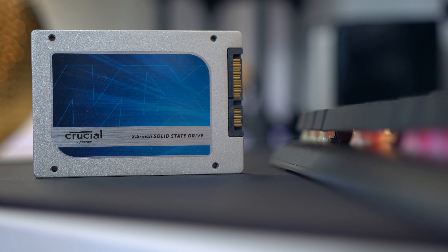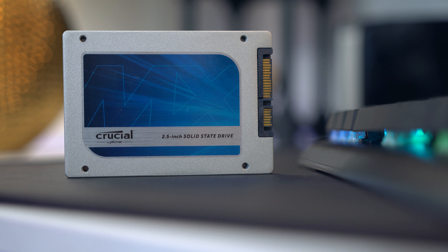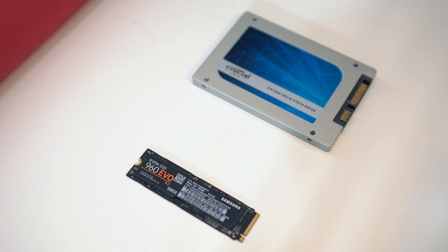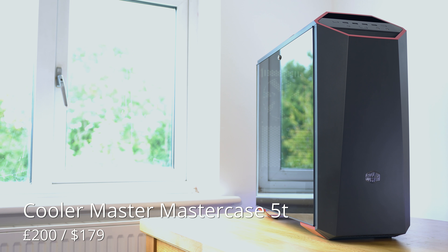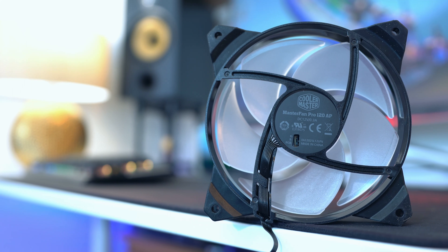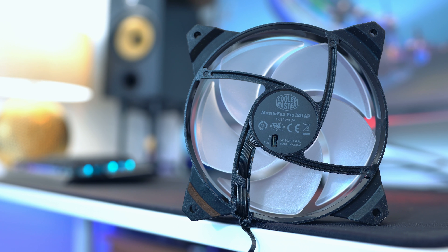On the storage front we've gone for two things. We've got an M.2 drive that I would be using if I was doing some high-end 4K or above video editing, because it makes a lot of sense to have everything on a super fast drive for quick access speeds. But then we've also gone for a SATA drive as well.